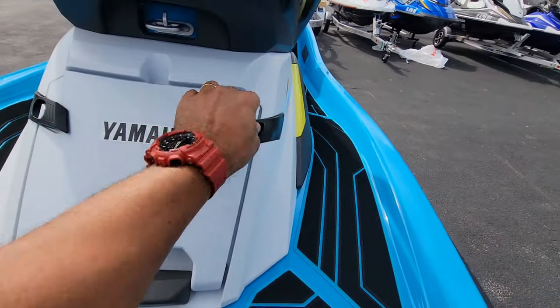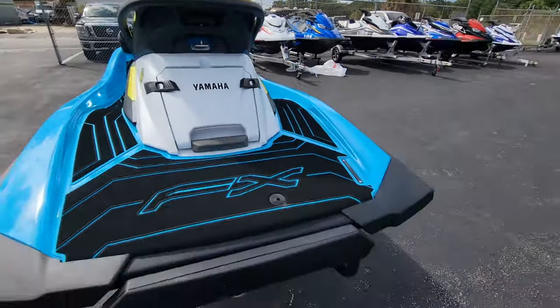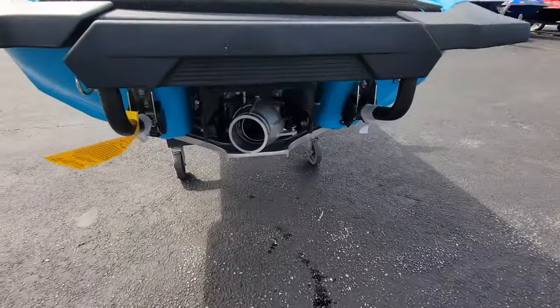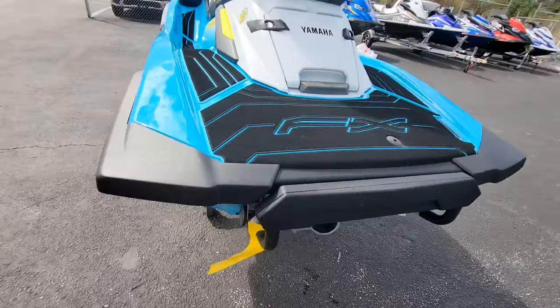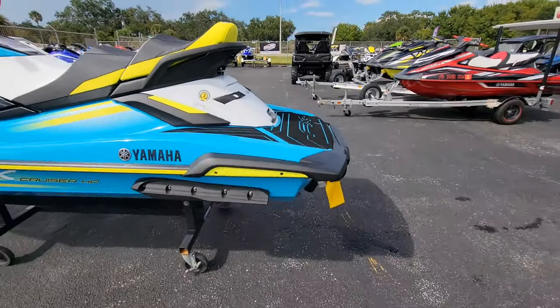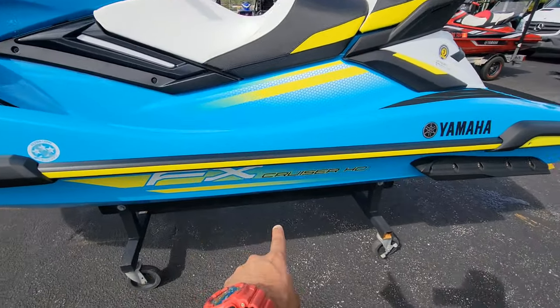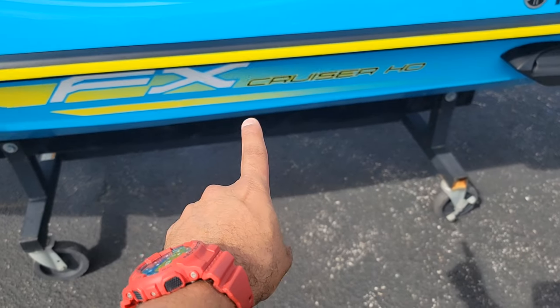The back is still the same, no changes — I'm not going to open it up. Your ladder is still the same, no changes. The nozzle and everything is the same, no changes. On the left side it does say FX Cruiser HO down there, as you can see.